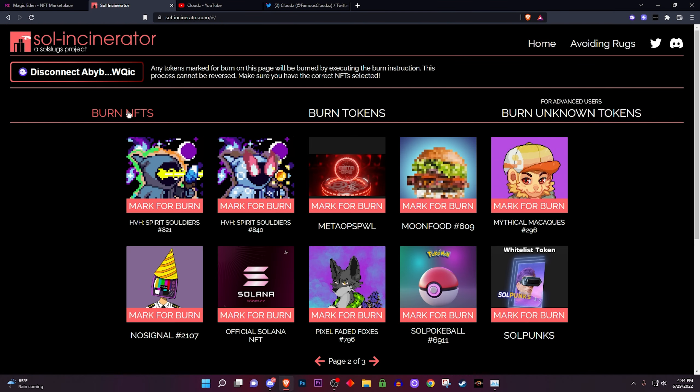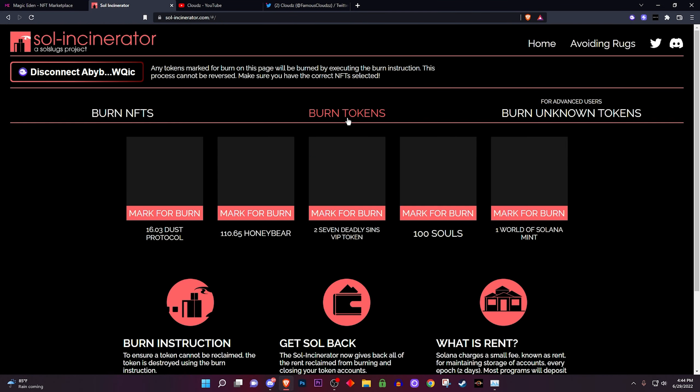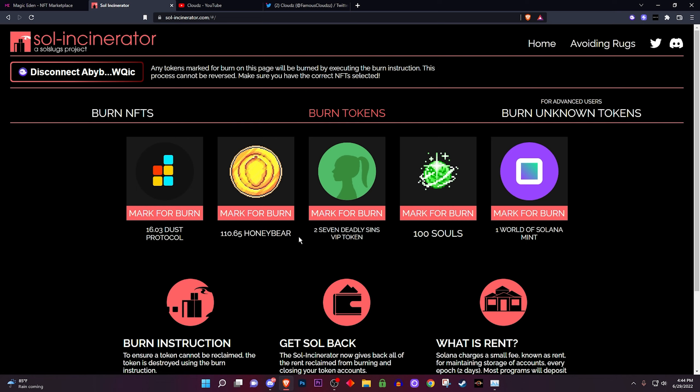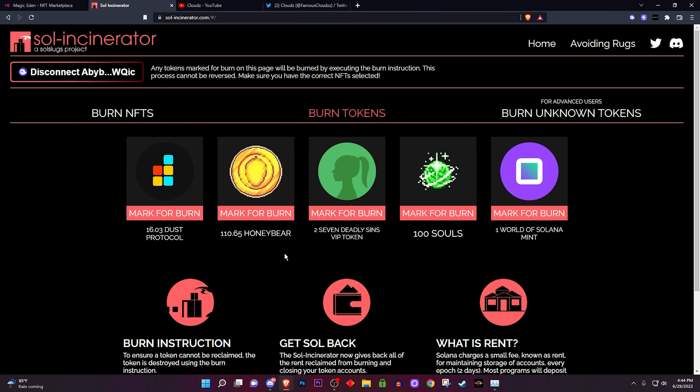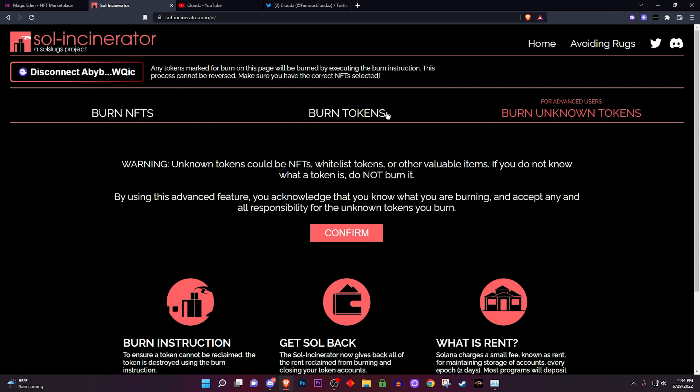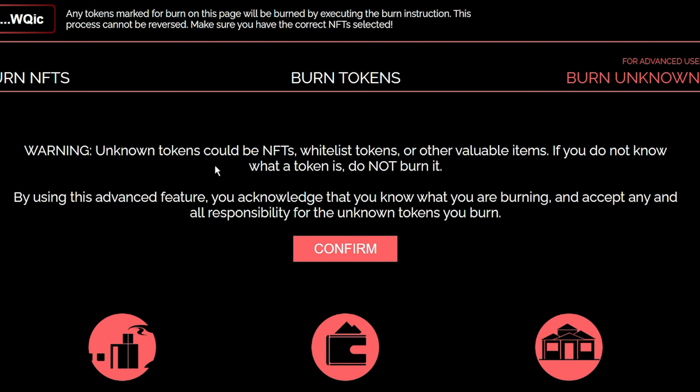We're gonna burn them. This is the burn NFT section, but we can also go over to the tokens section. I would never burn my DUST — you want to be careful not to burn something that you're actually going to use and that has value. You can also go to 'Burn Unknown Tokens' and it'll burn a lot of unknown tokens in your wallet. It does warn you right here: 'Warning — unknown tokens could be NFTs, whitelist tokens, or valuable items,' so you might want to be careful.